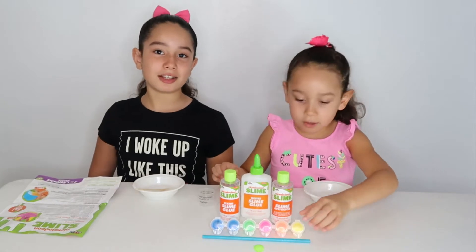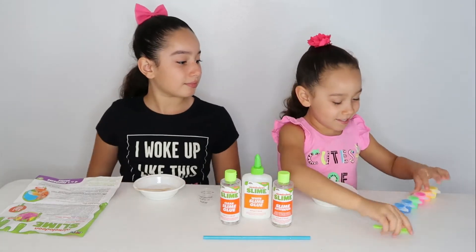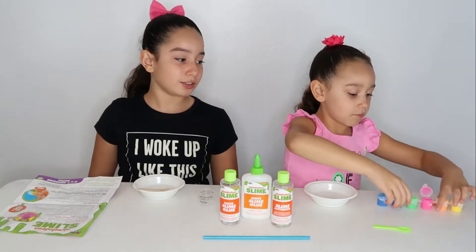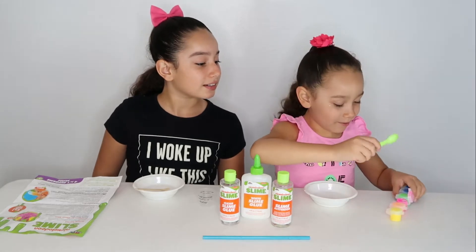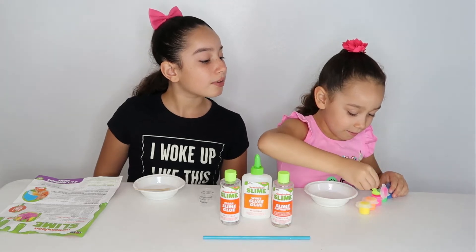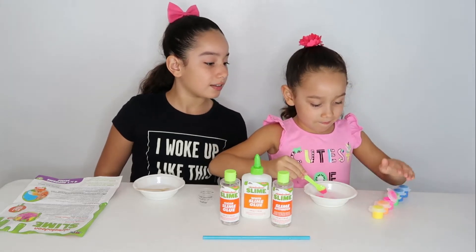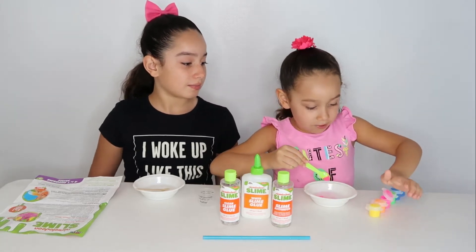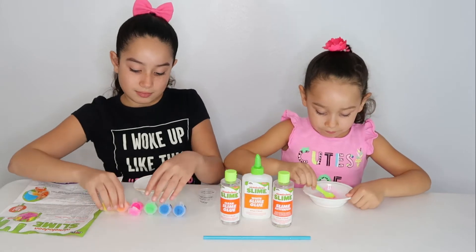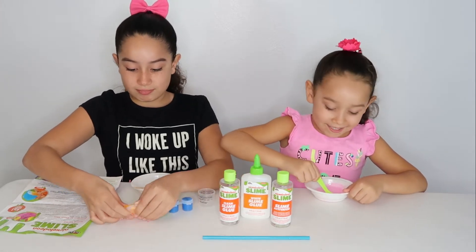Now we are going to pick a color and put it in our slime. Here's your spoon. Thank you. I'm getting pink. Do you need help? Oh, she's a big girl. Now I think I'm going to put orange and pink.